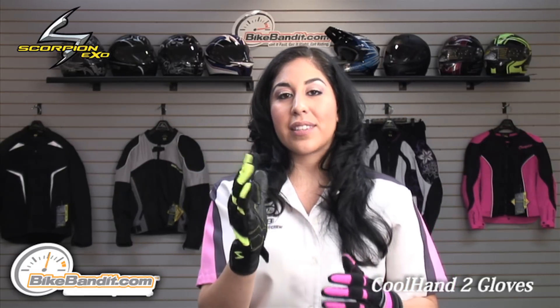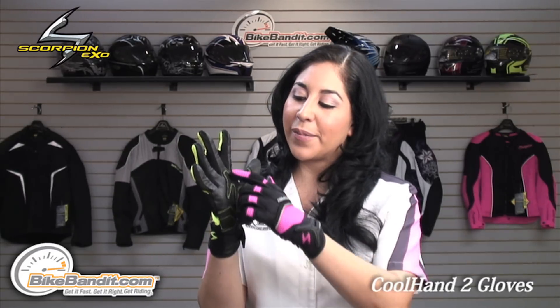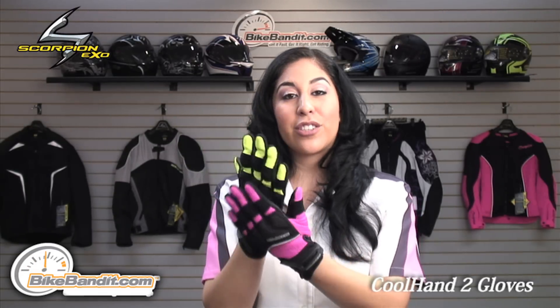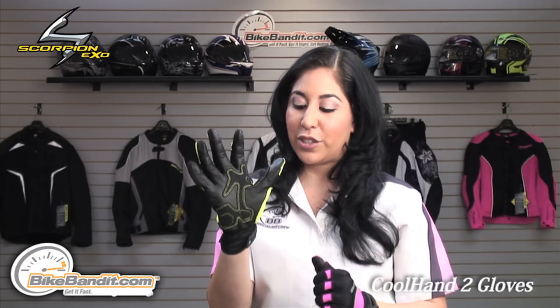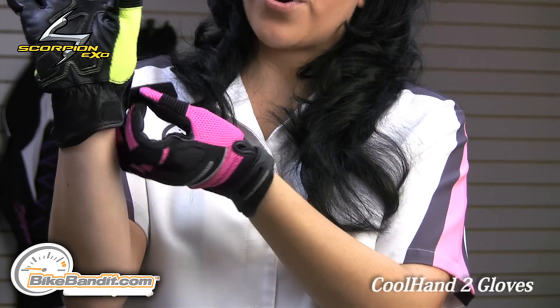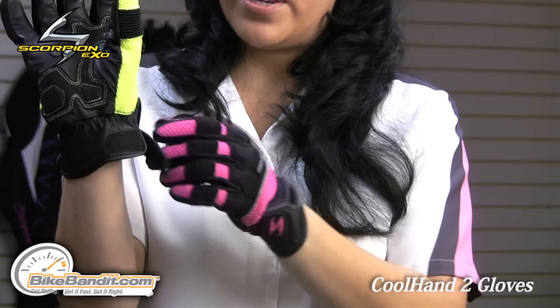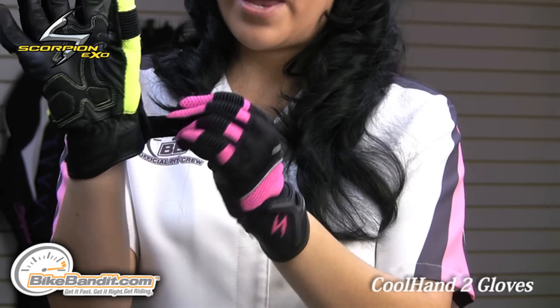Another really cool thing about this glove is that depending on the colorway that you order, you have this stitching accent that matches to the colorway — that's another really nice feature. You have a TPR single Velcro closure with some Lycra material that helps with the mobility of the glove. It's a nice little stretch panel there.